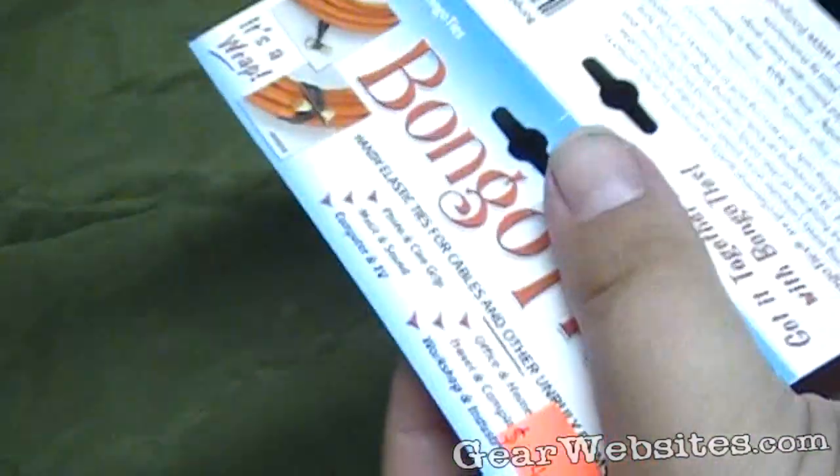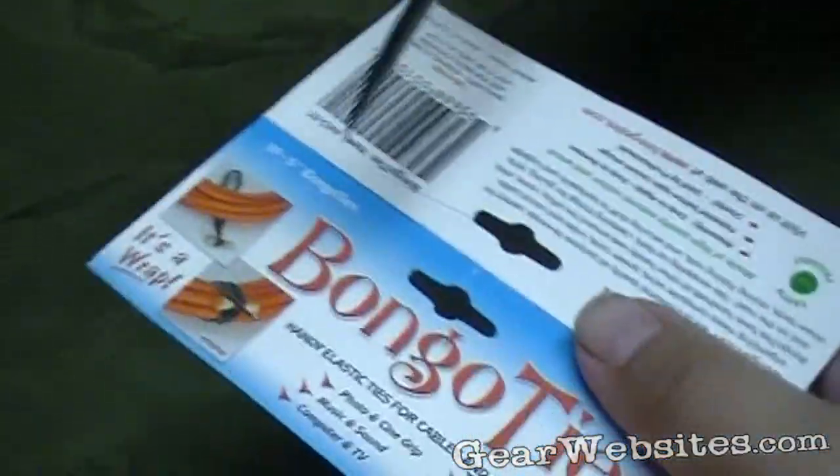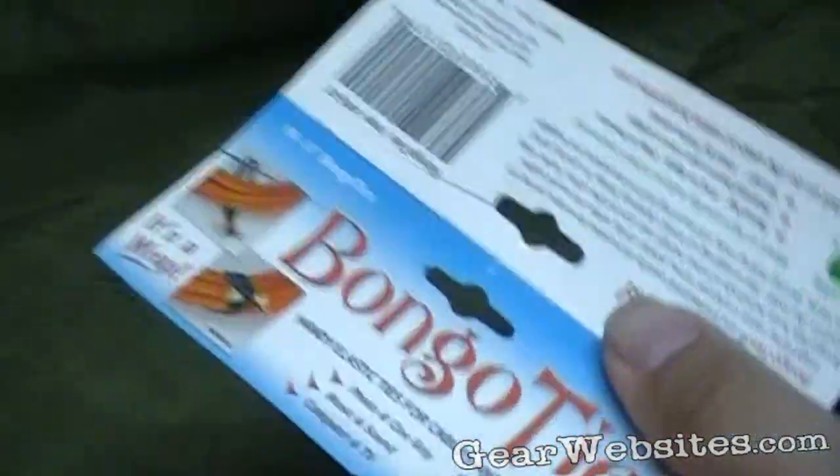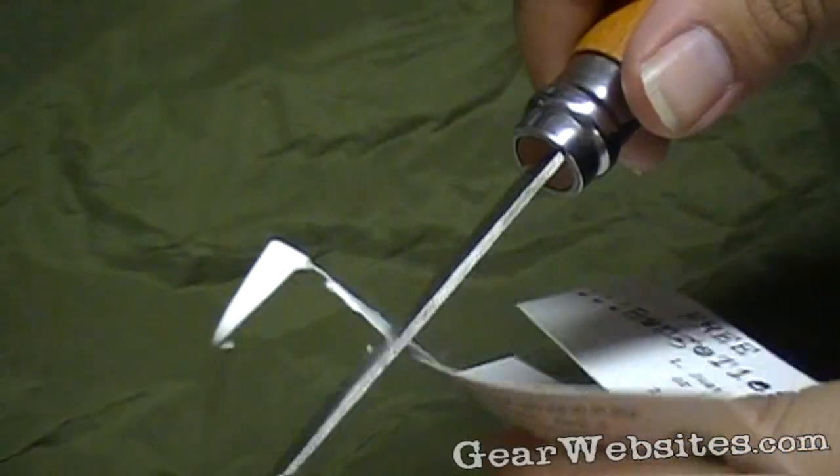Let me see if I can cut this bongo-type box — it makes a nice little cut all the way across. Super tight. That's what cuts it.